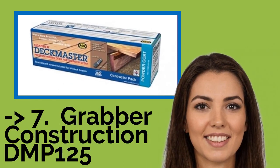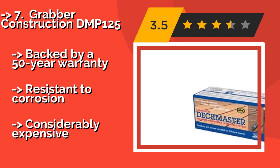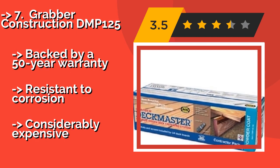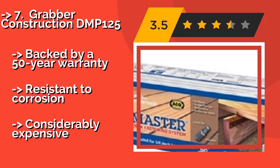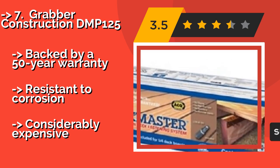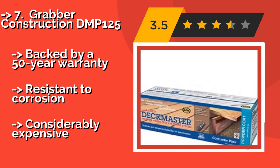The list starts with the Grabber Construction DMP125. In addition to your deck, the Grabber Construction DMP125, about $298, are ideal for use with lawn furniture and window boxes, and their brown coating can blend in well with the underside of balconies. The durable, concealed brackets and screws will hold boards firmly together, backed by a 50-year warranty. Resistant to corrosion, but considerably expensive.